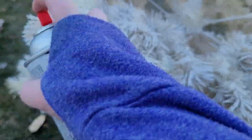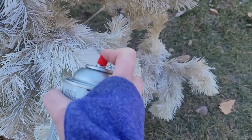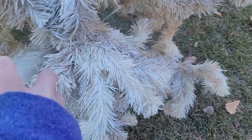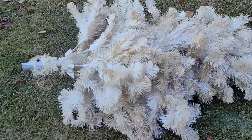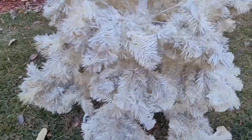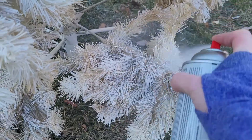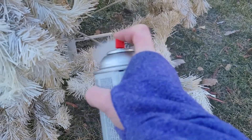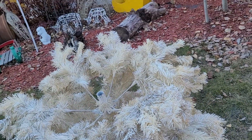I did spray paint it kind of white last year but there's still some gold showing through. I just don't want so much gold this year — I want more of the white look — so I'm going to go around the whole tree and spray paint it. This one here has a lot more gold on the top part than on the bottom, so I'll continue spray painting. When the tree is fully dry and set up in my living room I'll be back.